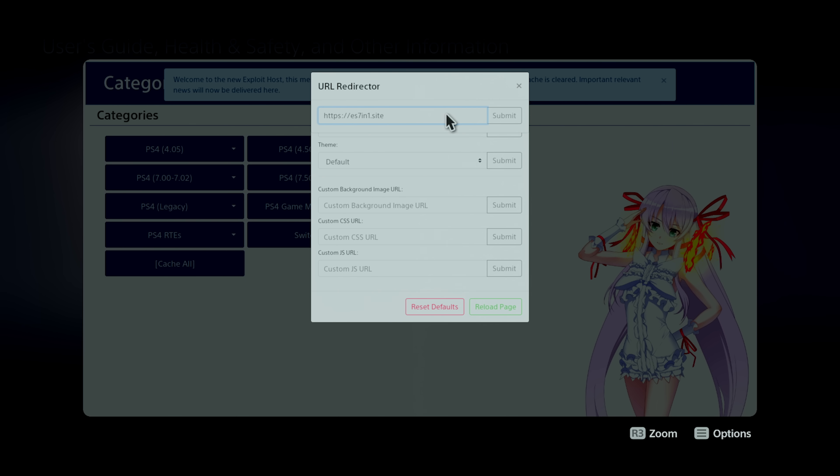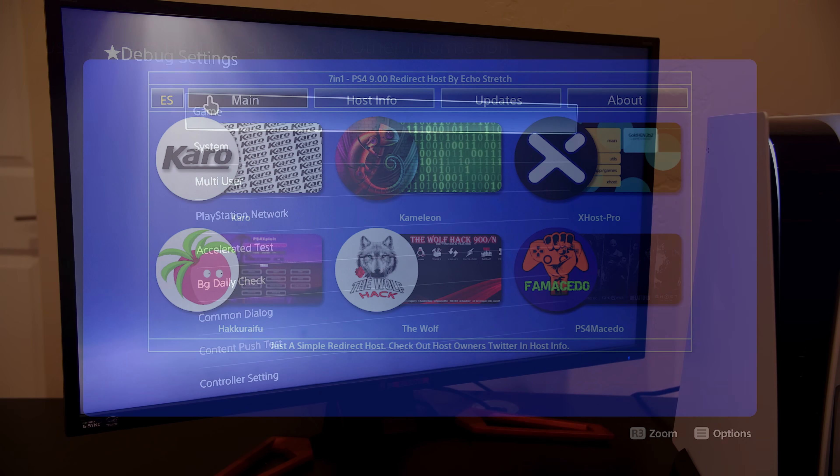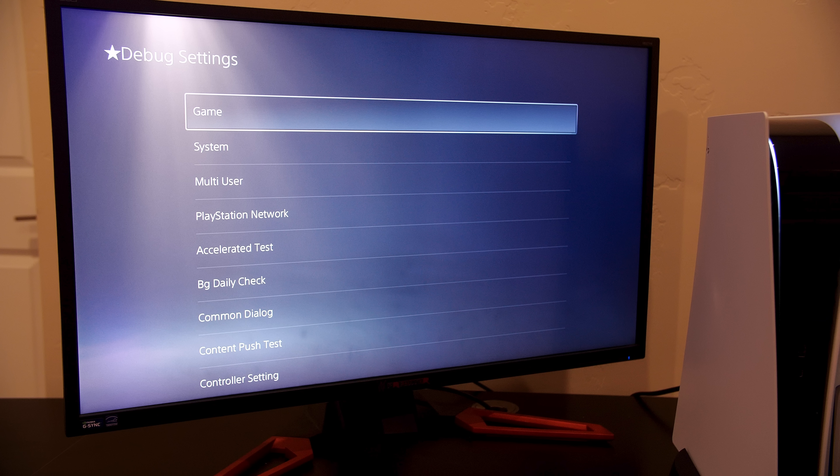I was able to run this exploit very easily on my PS5, and as you can see the result is that we've got a debug menu here. We've exploited our system and things are looking really good.